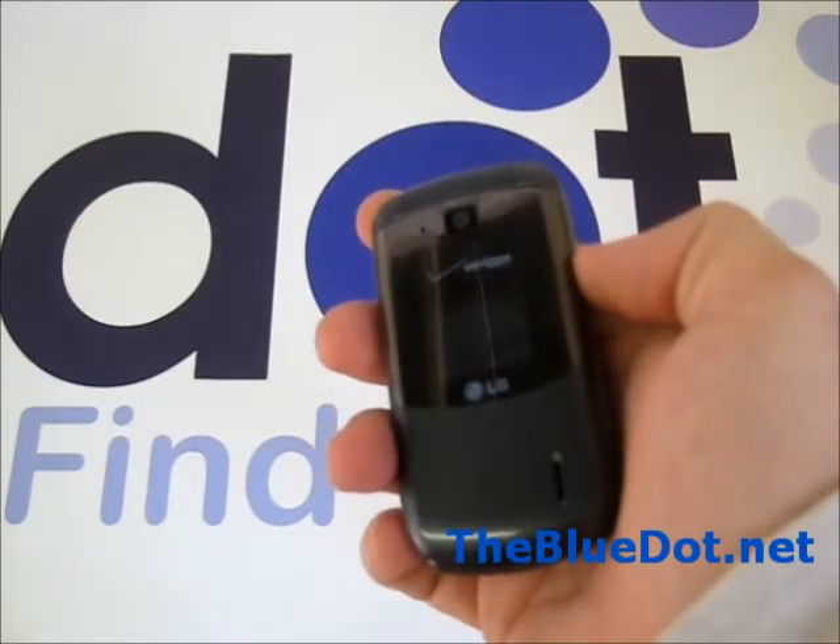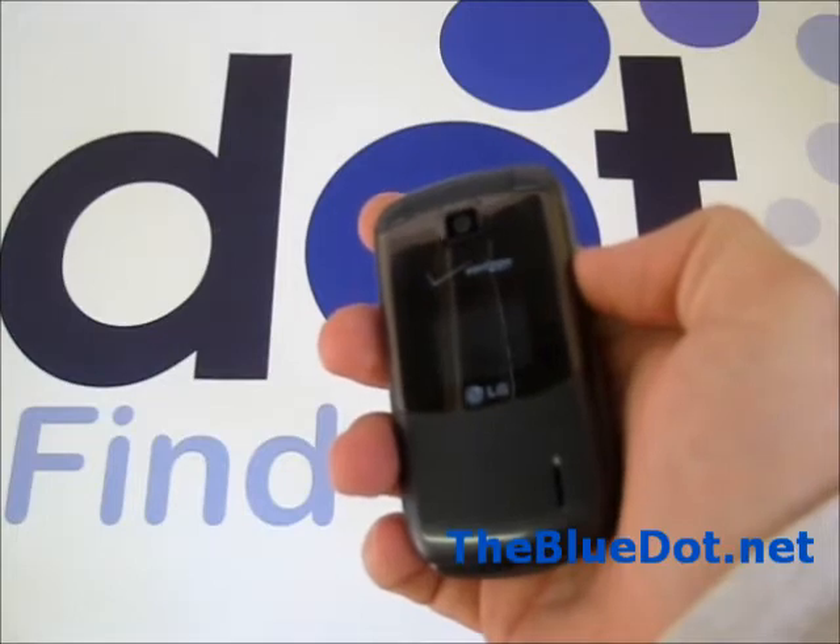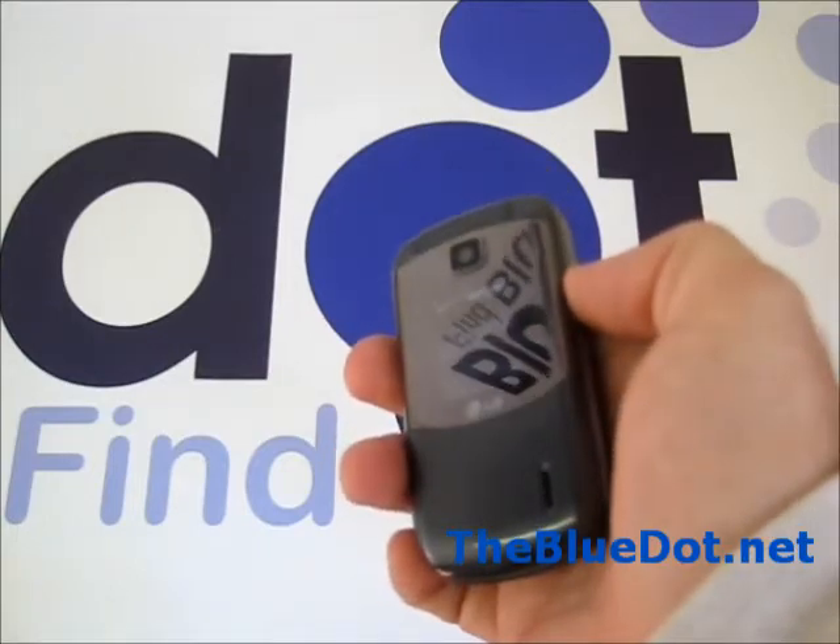You can purchase the LG Accolade at TheBlueDot.net, as well as trade in your old and used phones. This is Tom of TheBlueDot. Thanks for watching.